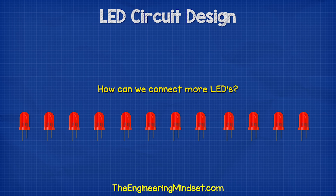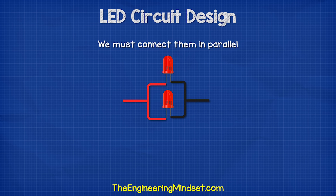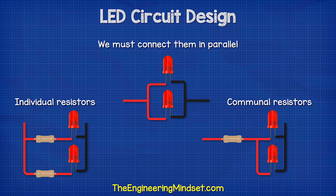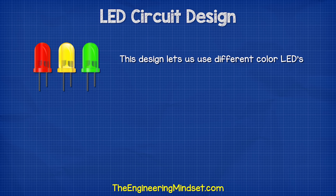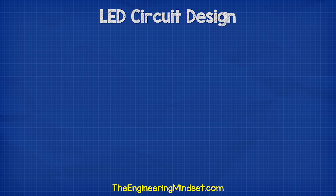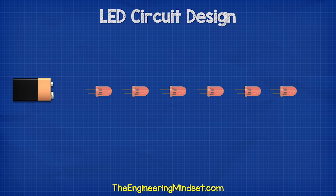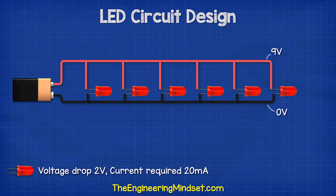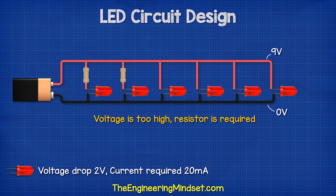What if we want more LEDs? We need to connect them in parallel. We can either place a resistor on each LED or use one resistor to feed all the LEDs. This design with individual resistors lets us use different color LEDs, although it's easier to calculate if they are all the same color. Let's say we want to connect six LEDs to this 9 volt battery. Each LED has a voltage drop of 2 volts and requires 20 milliamps. This entire rail is 9 volts and this entire rail is 0 volts, so each LED will get 9 volts across it — obviously too much, so we need a resistor on each LED.